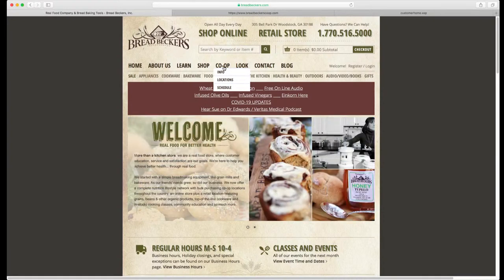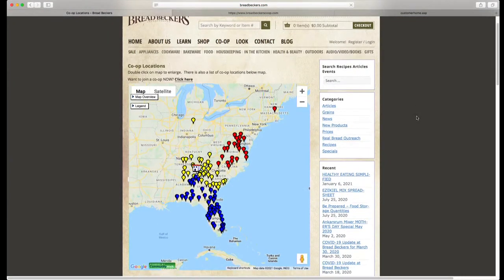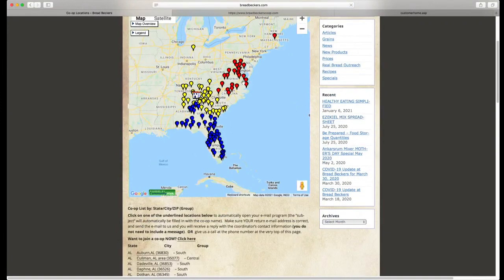Once you're ready to find a co-op near you, hover over the word 'co-op' and click on 'locations.' That's going to bring up our current co-op map. Within that map, you may notice that we have everything color coded. Anything with the blue dots are part of our south ordering group. The yellow dots in the center are part of our central group, and the red dots are part of our north ordering group.